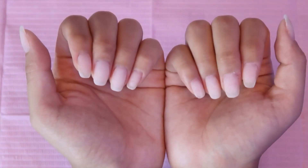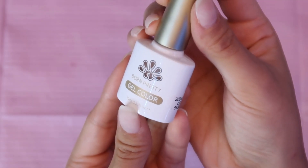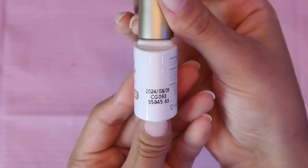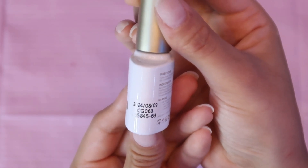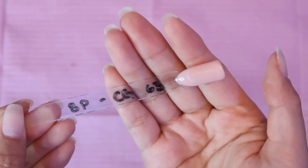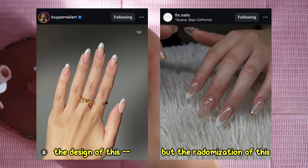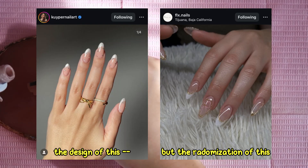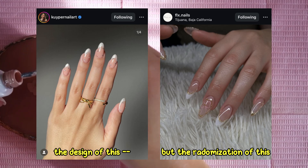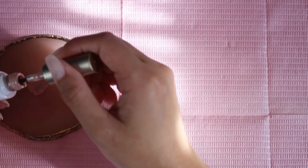Now we are ready for color. I'm first going in with this gel color from Born Pretty in shade CG063. This is what it looks like in a swatch and I feel like this might be my perfect nude. For today's look I'm going for a mixture between two inspo photos — the common theme is a really light nude base color.